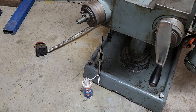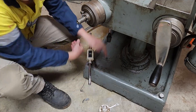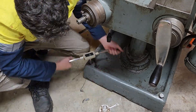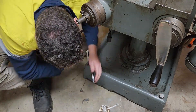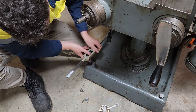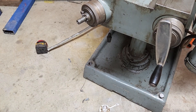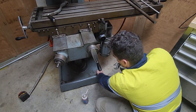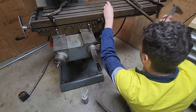Next step is we need to thread the holes. This is an M24 3mm pitch tap, and this will be repeated on the other two holes at the rear of the machine — unfortunately recording it is very difficult. Now that we've tapped that hole, we'll just pull the old plug out and test the thread to make sure it's okay. And that fits well.